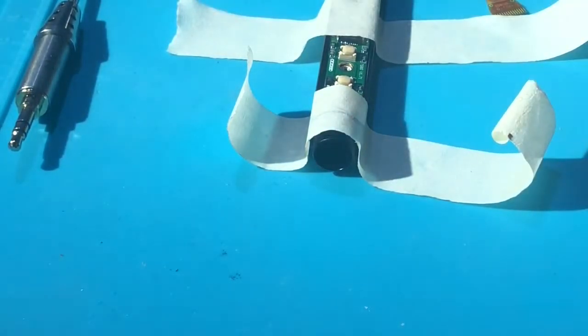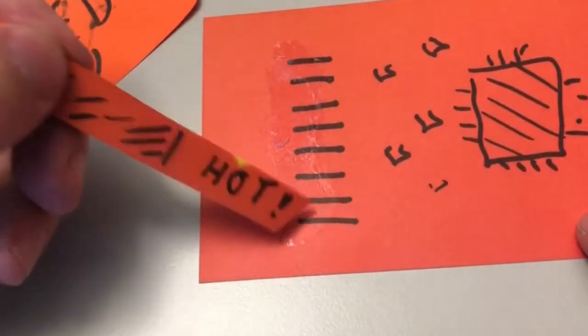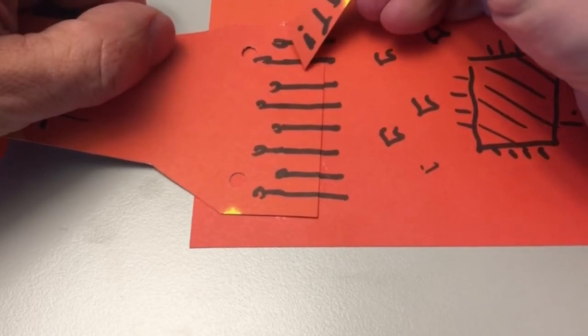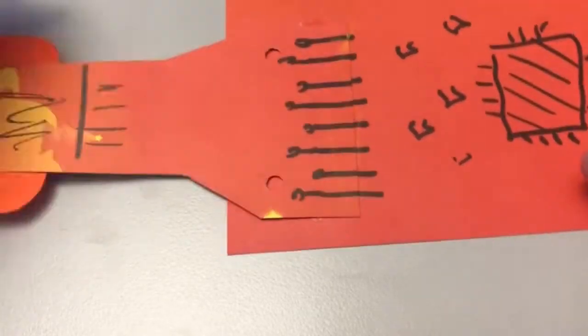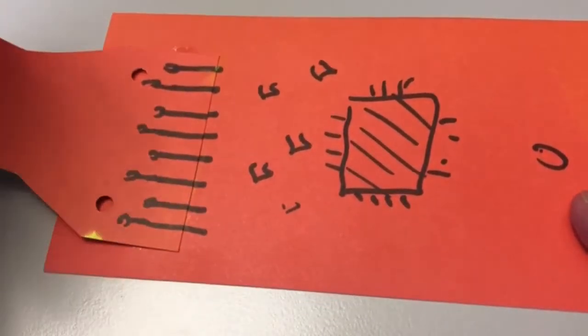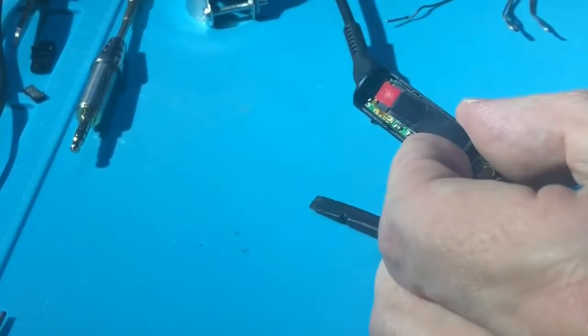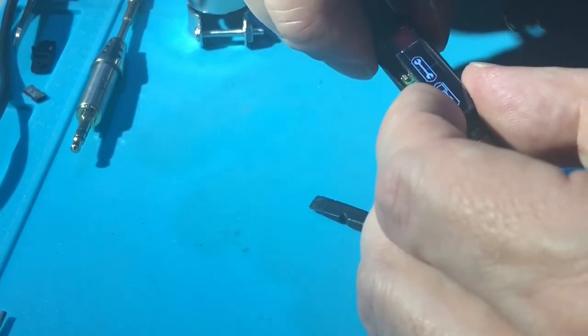Unfortunately I totally screwed up the camera angle here, so I spared no expense to create a lifelike simulation of what the process looks like. I apply some flux to the contacts on the PCB, retin the contacts, and carefully line up the OLED display on the connectors. I attach it on one side, the other side still free, and then sort of work it out from the middle — making sure the orientation is right — so the other side can be fixed properly. After applying power, the display comes on right away with no obvious flaws visible.